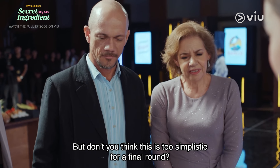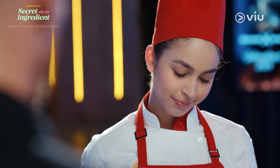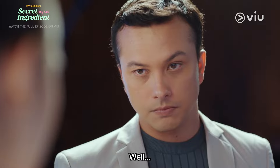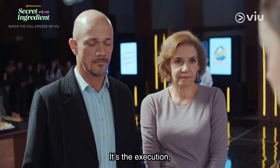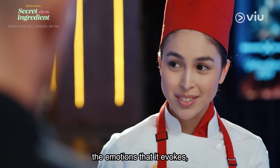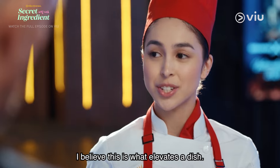But don't you think this is too simplistic for a final round? Well, I wanted to prove that a dish is more than its ingredients. It's the execution, the emotions that it evokes. I believe this is what elevates a dish.